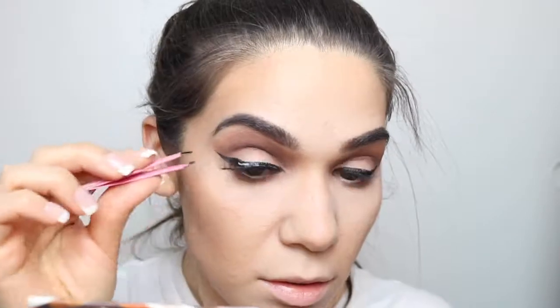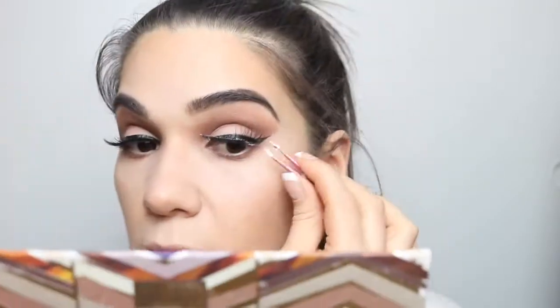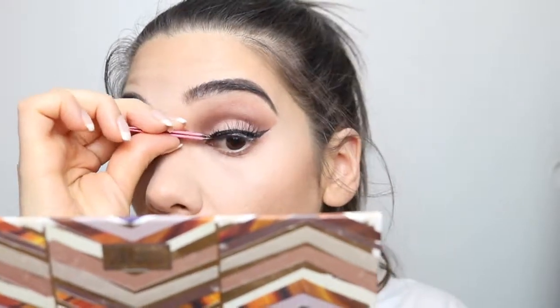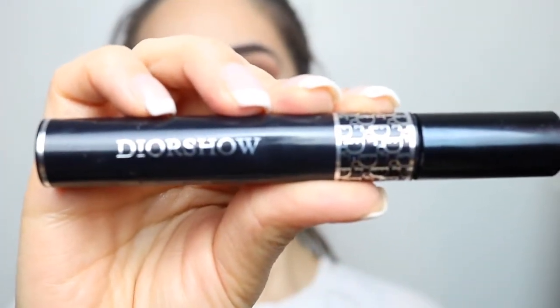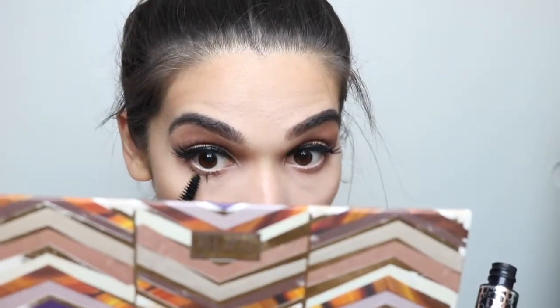Then for my lashes, these are from Eylure — I do not know what kind they are, I'll leave them in the description box, I'm so sorry — and I'm just going to apply my falsies on. Now for my mascara, I'm going to go in with Diorshow from Dior and just do my bottom lashes. If you guys are interested in how I get my bottom lashes the way I do, I will leave everything in the description box with a link because I do have a video on it.